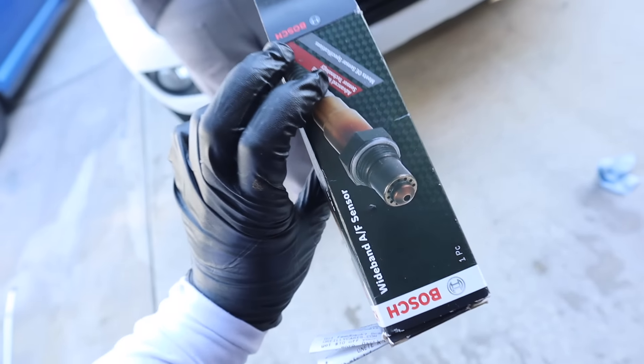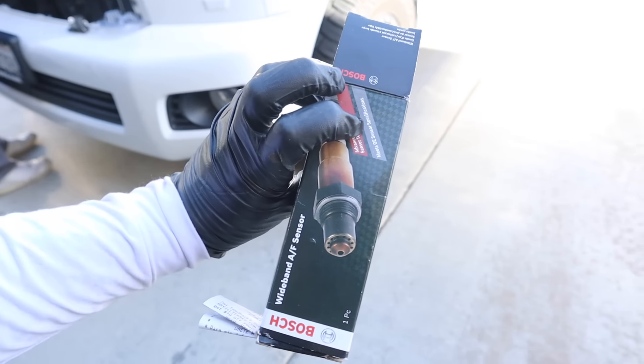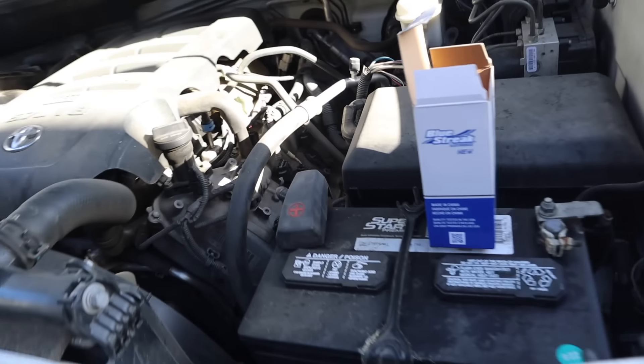They provided us with these Bosch O2 sensors — should work fine for this car. I've had bad experiences with name-brand parts from my auto parts store, but I think that's more of a Subaru thing. Subaru is just very finicky. We needed two of these, so we're under the car already, blasted some PB Blaster where the headers connect to the cat — very similar to a 370Z. The O2 sensors right there are going to have to come off. But first, the MAF.